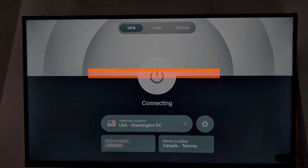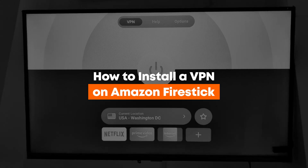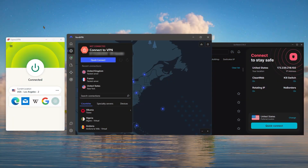Hey everyone, welcome back. Today I'll be showing you how to install a VPN service on your Amazon Fire Stick to enjoy all your favorite shows wherever you are. I'll also be giving you my top VPN picks later on to help you make an informed decision, so stay tuned.